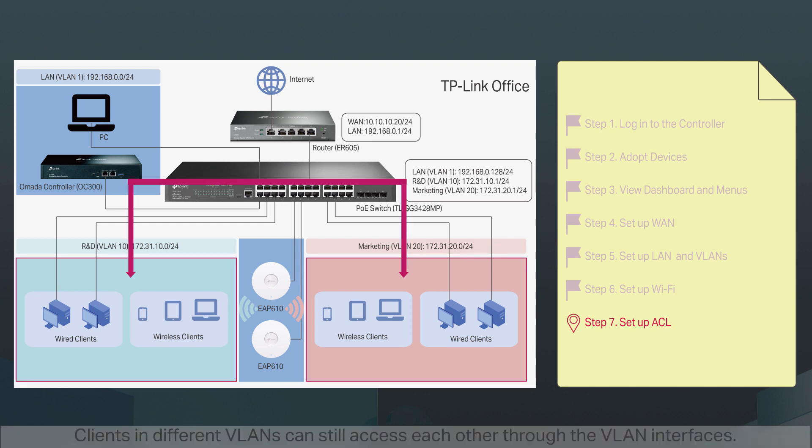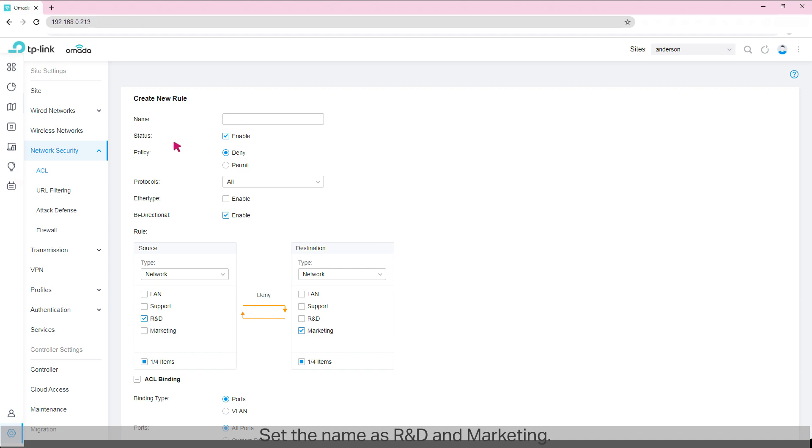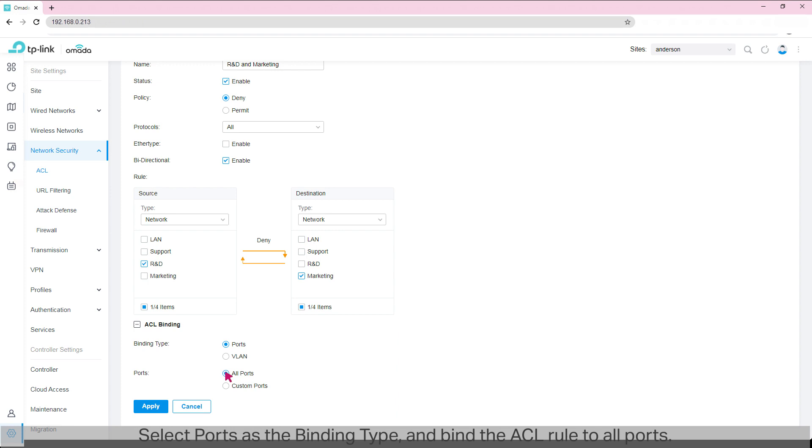Step 7: Set up ACL. Clients in different VLANs can still access each other through the VLAN interfaces. Now we are going to create ACL rules to segregate VLANs — and thus departments — from each other. Go to Network Security > ACL > Switch ACL. Click 'Create New Rule.' Set the name as 'R&D and Marketing.' Select Deny as the policy. Select All Protocols. Enable Bidirectional to make a reverse ACL rule automatically. Select R&D as the source and Marketing as the destination — the type is Network for both. This ACL rule will deny all the traffic and protocols between the source and destination. Select Ports as the binding type and bind the ACL rule to All Ports. Click Apply.